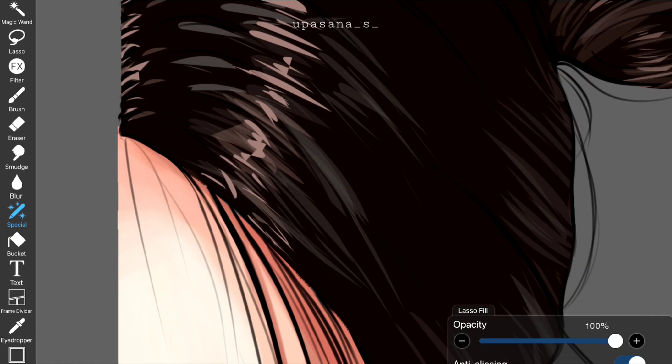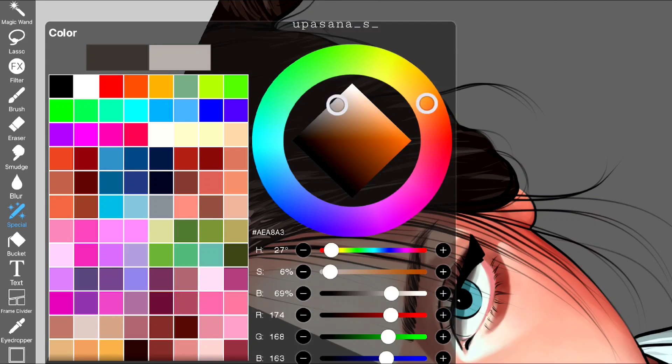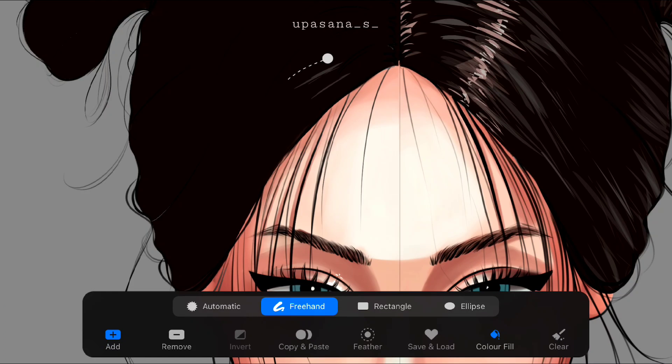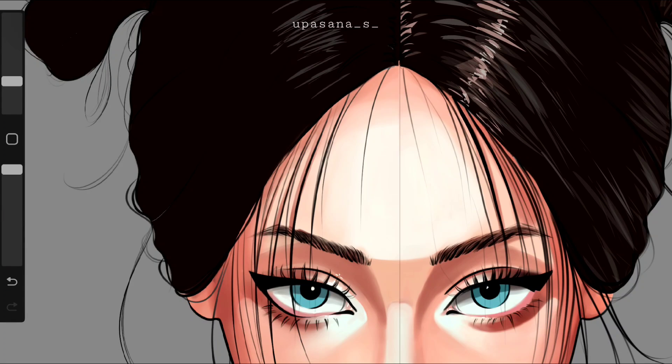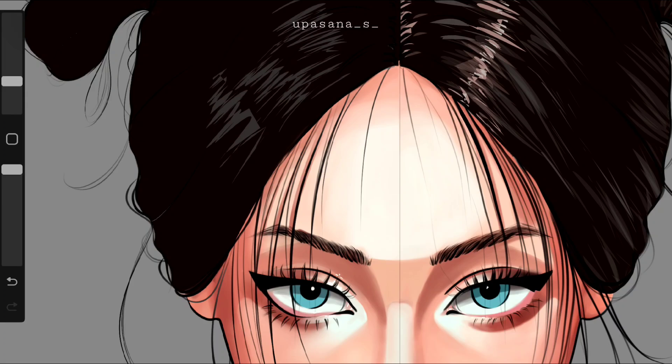I also want to talk about the hair shading. I used the lasso fill tool for hair highlights on Ibis Paint X and it's really helpful. On the other hand, you can also use the lasso tool with a color fill option on Procreate, but it's definitely inconvenient because you have to enclose the starting point every time before you move on to the next part. This takes away a lot of time and the process doesn't feel fluid.